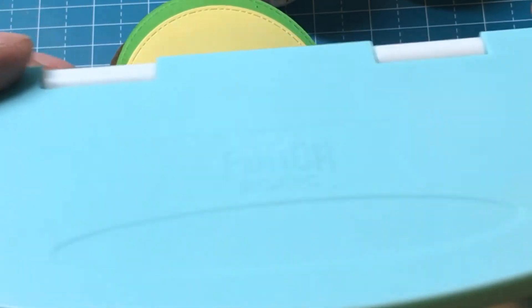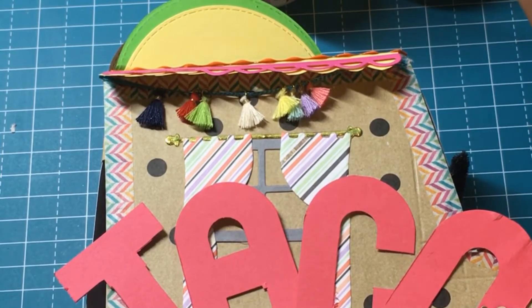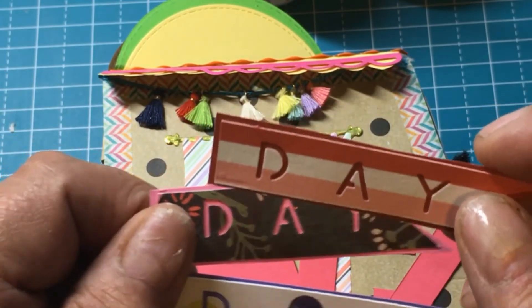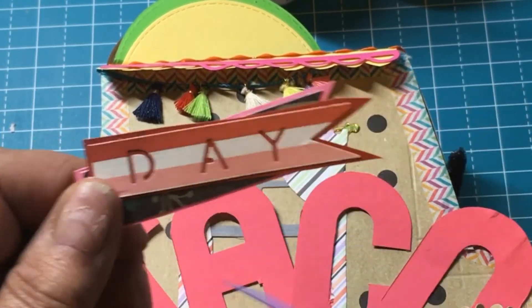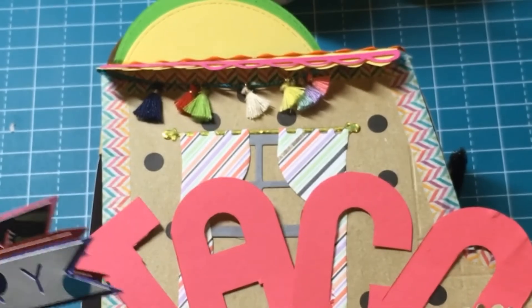This is another punch board I bought — it also makes letters, but they're really really tiny, great for small page flags. I made some page flags when I was doing my December Daily. It punches out the letters and I just backed them with some colored cardstock. They're so tiny they wouldn't really show up on the taco truck, so I might use this on the other side.